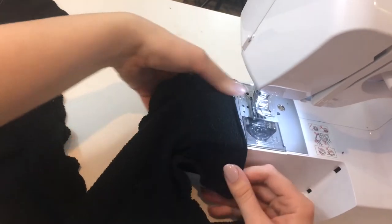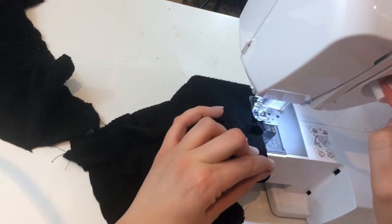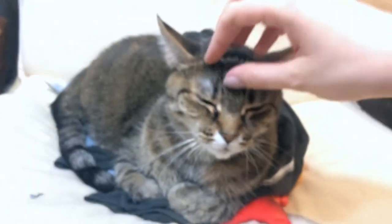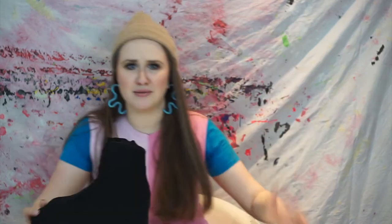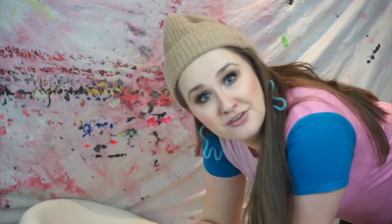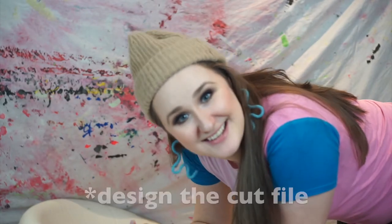I'm just gonna zigzag stitch on the edge here. This is what we have so far — they're not quite done yet. I'm waiting for elastic to arrive from Amazon; it should be here in about 10 minutes. I'm gonna put elastic at the top and the bottom so it won't look quite this loose, but I'm really happy with how this came out. I have ordered some vinyl — it's actually glow in the dark, which I'm really excited about. It was the closest match I could find to the wheels and the brake, so I'm gonna go ahead and design that on the computer.